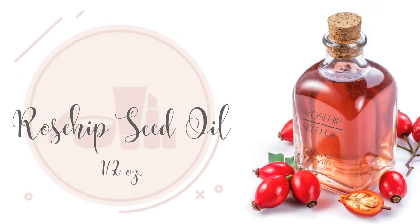Half an ounce of Rosehip Seed Oil. Rosehip Seed Oil is a natural moisturizer. It helps exfoliate, brighten skin tone, boost collagen formation, and reduce dark circles. It also helps protect against sun damage, reduce scars and fine lines, reduce inflammation, and supports against skin ailments such as eczema and psoriasis.